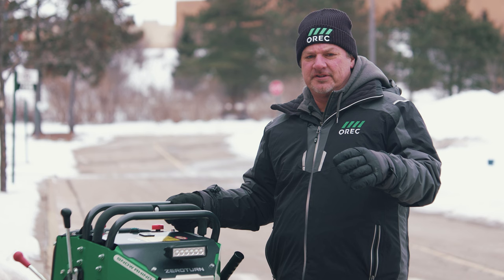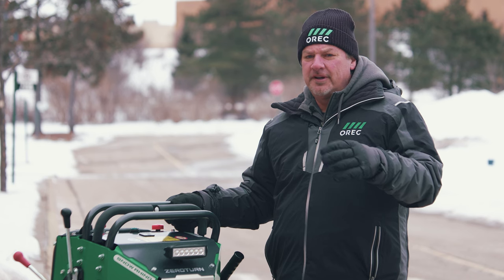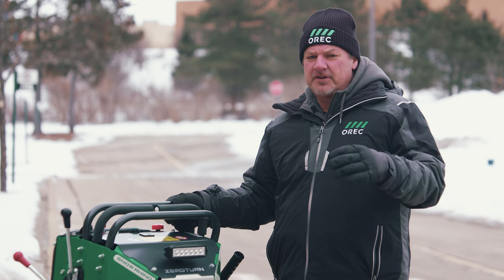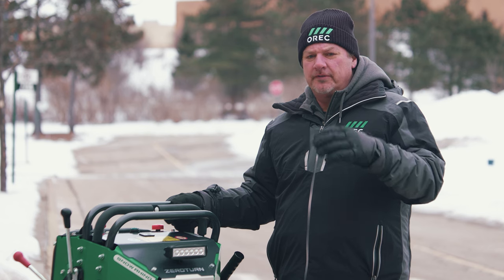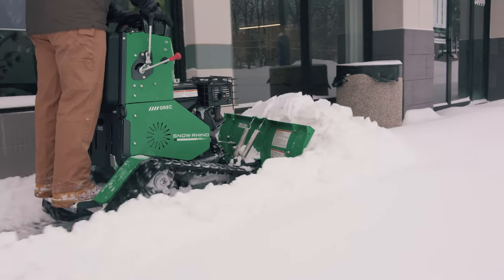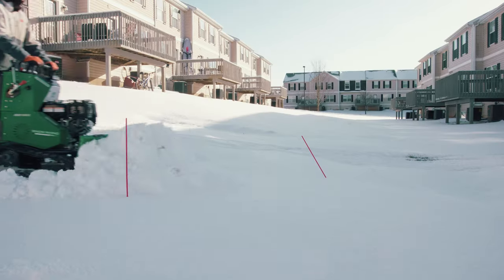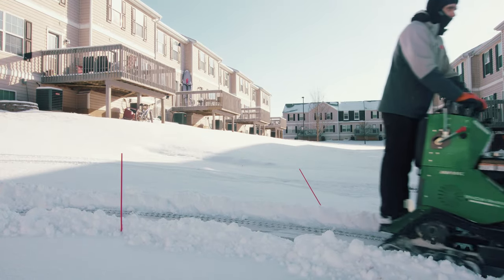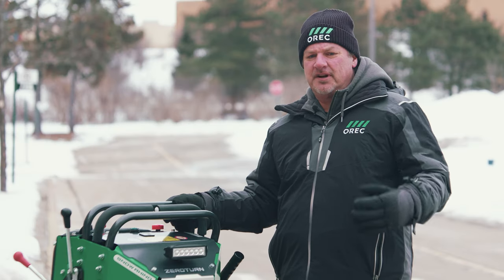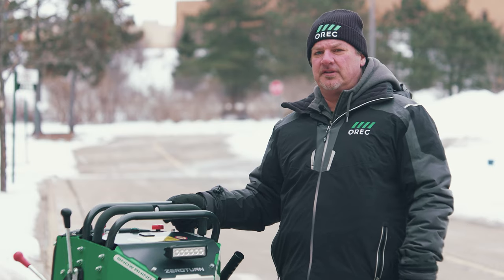Don't get us wrong, we love snow throwers. However, throwing snow can pose a liability at some locations for the professional snow remover or facility maintenance team. For instance, there are many business storefronts, sidewalks, and community complexes where you simply cannot use snow blowers, since they not only throw snow, they also shoot out chunks of ice, rocks, and other debris.